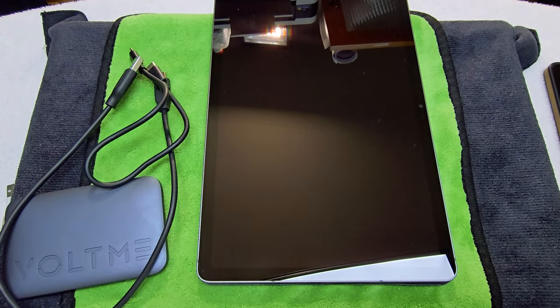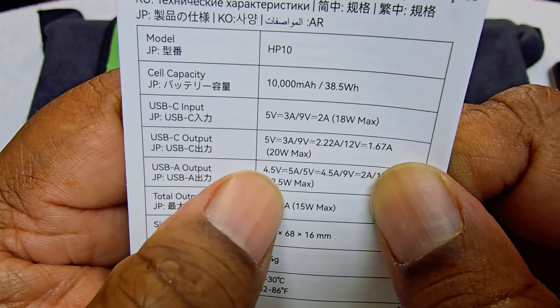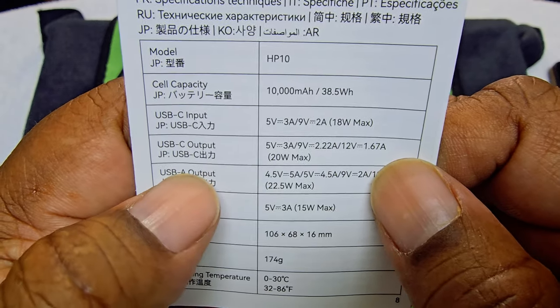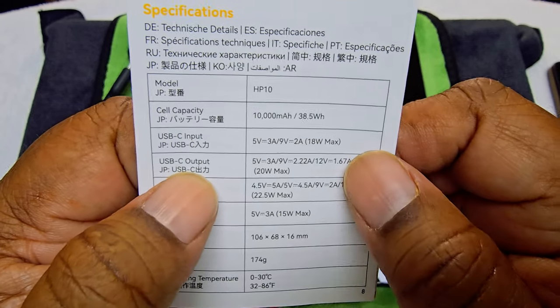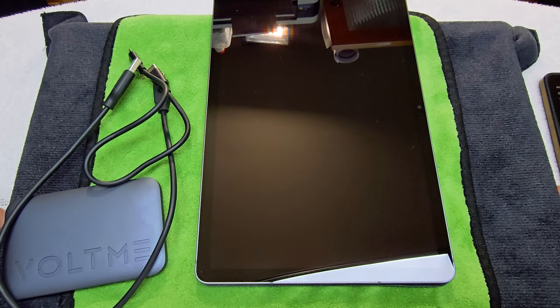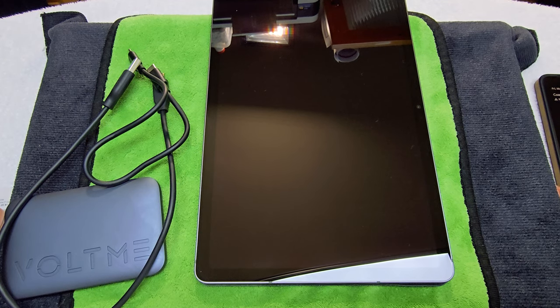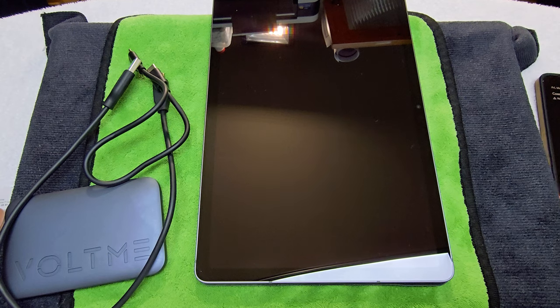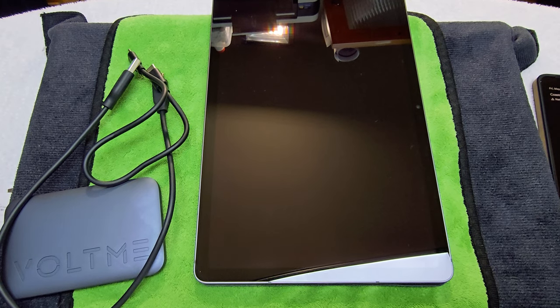So 22.5 watts versus 20 watts — I wonder why they didn't put both cables in the box. It works fine on everything, and maybe it was a cost thing to keep the price down. But it still charges well across all devices. Let's get to my final thoughts and give both of these a grade.